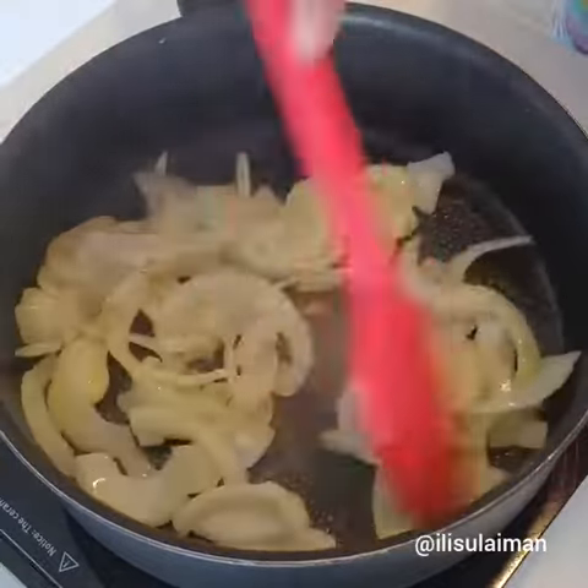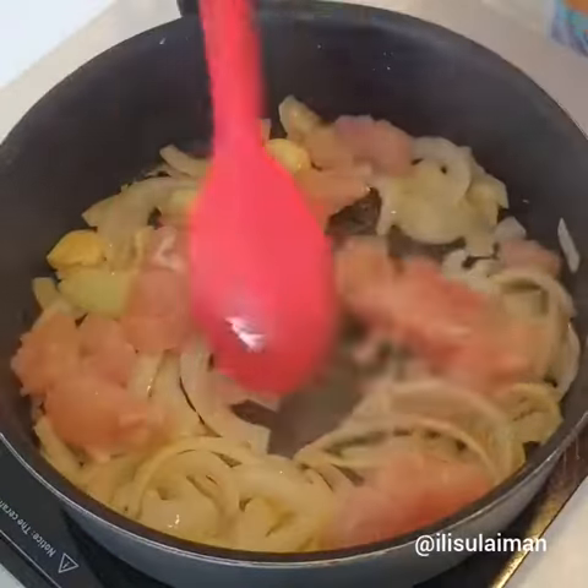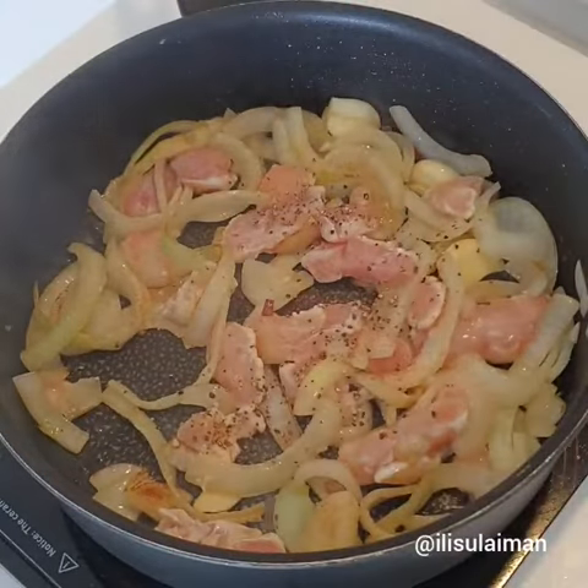In a pan, add in some olive oil, then put in some onions and garlic. Sauté that for a little bit before adding your protein and seasoning.